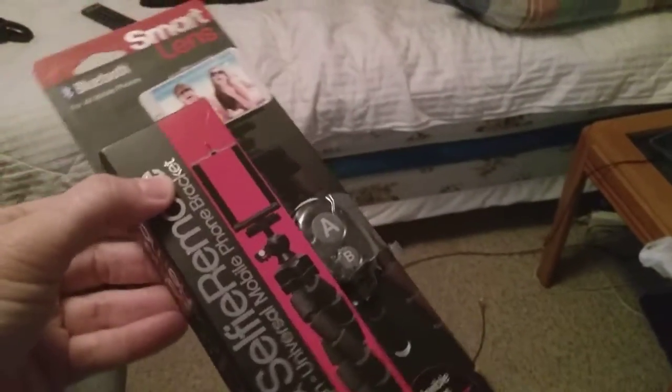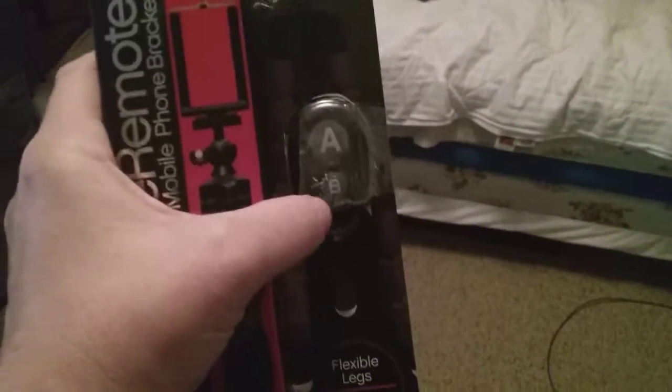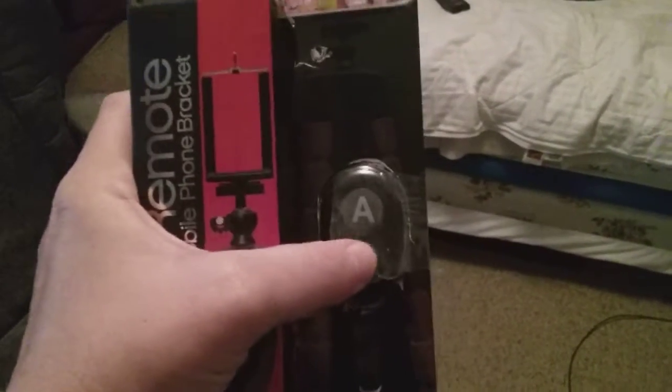The guy at Walmart told me this would work on my Samsung Galaxy Android phone. I turned my Bluetooth on like it said, stood back three feet, pushed button B, and they said the light would come on.